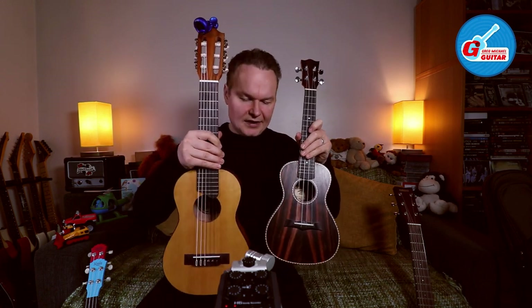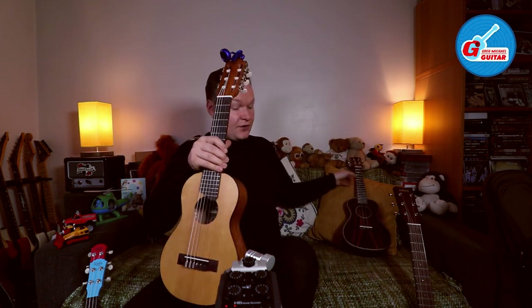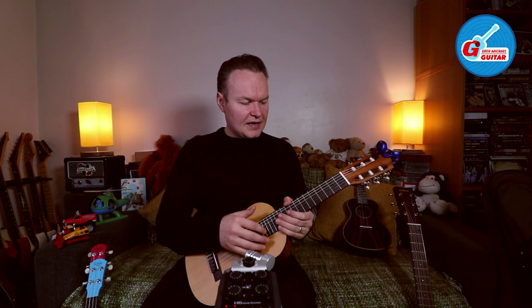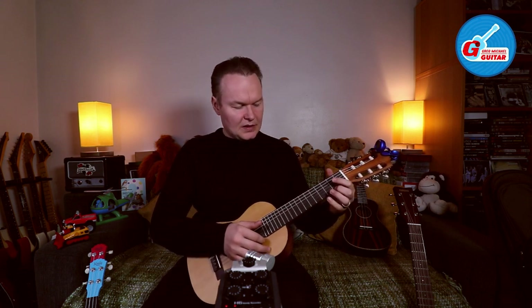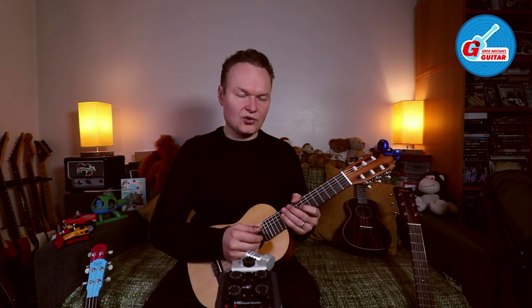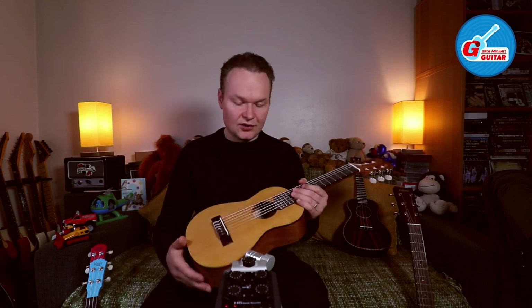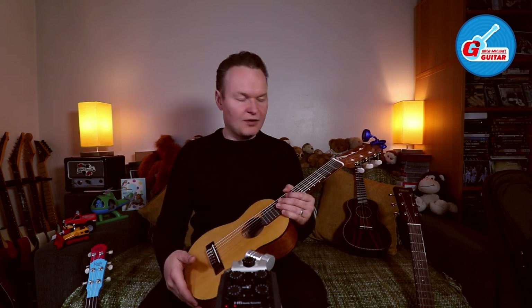Guitar Lally is slightly bigger than a regular ukulele and obviously much smaller than a guitar. I decided to give it a go because I sometimes have students that are very little, and they have those tiny classical guitars that very often sound out of tune and are very hard to intonate properly. So I think this option might be something good and worth trying.